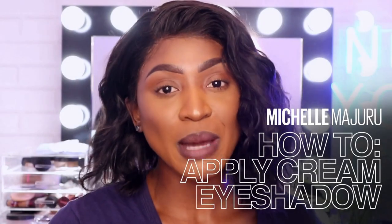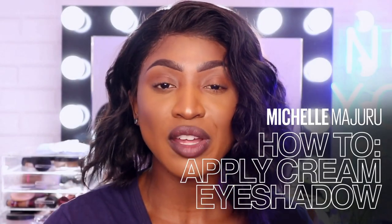Welcome back to Makeup Loft. My name is Michelle and today I'll be sharing with you guys how to apply the Long Wear Cream Eyeshadow from Maybelline. There's over 12 shades that you can choose from, and I'm super excited to share some of these with you guys.